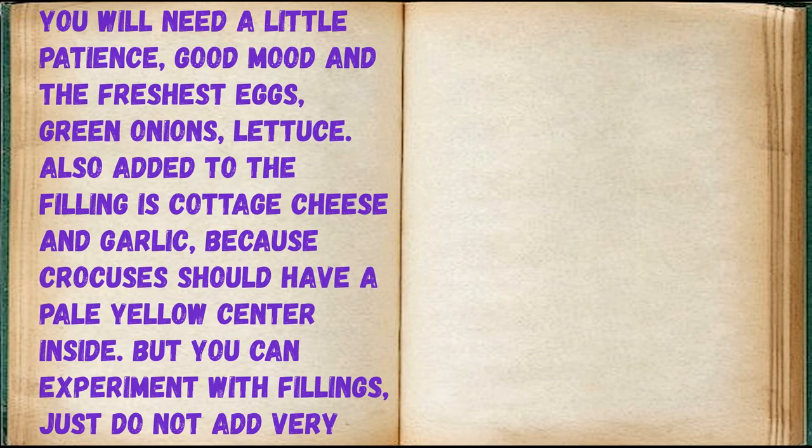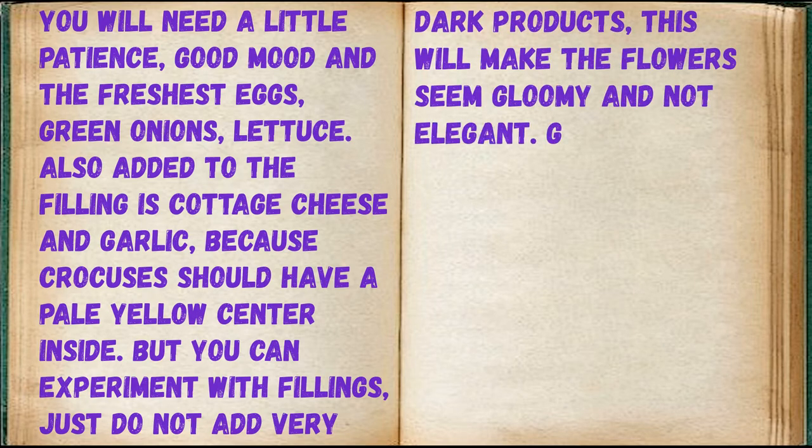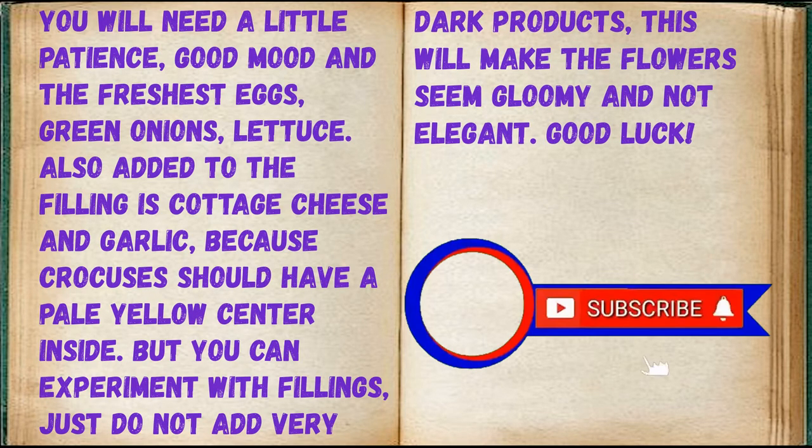You will need a little patience, good mood and the freshest eggs, green onions, lettuce. Also added to the filling is cottage cheese and garlic, because crocuses should have a pale yellow center inside. But you can experiment with fillings — just do not add very dark products, as this will make the flowers seem gloomy and not elegant.